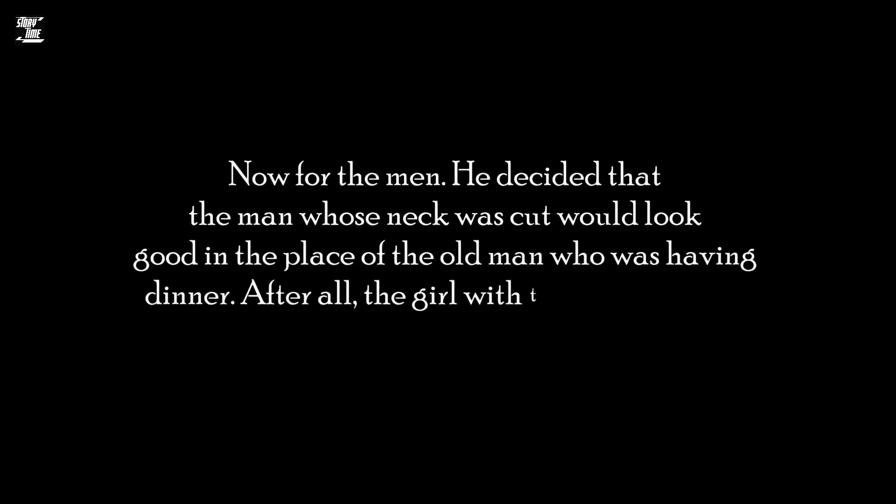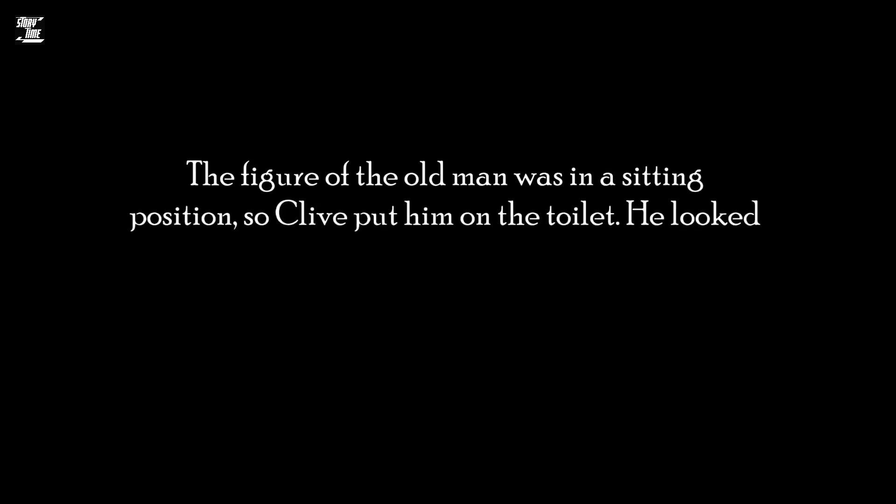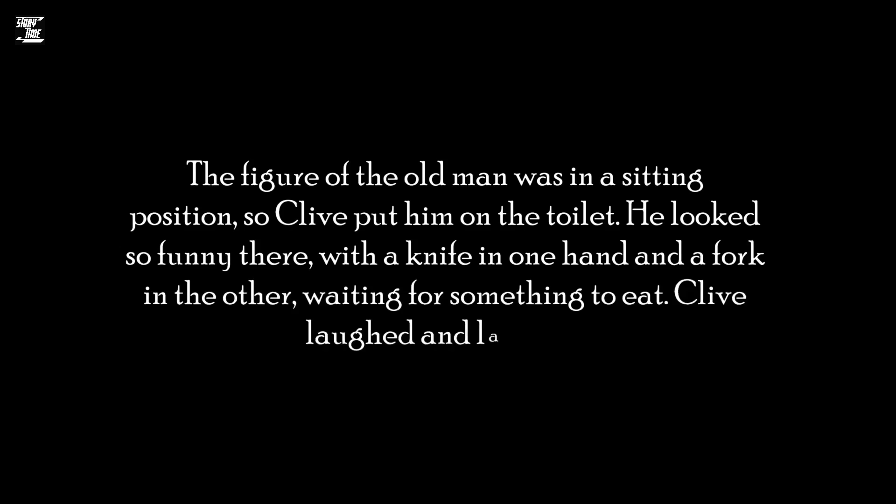Now for the men. He decided that the man whose neck was cut would look good in the place of the old man who was having dinner. After all, the girl with the long fair hair was pushing a knife into his neck. The figure of the old man was in a sitting position, so Clive put him on the toilet. He looked so funny there, with a knife in one hand and a fork in the other, waiting for something to eat. Clive laughed and laughed.